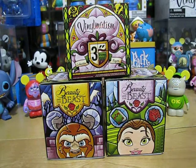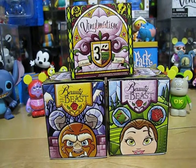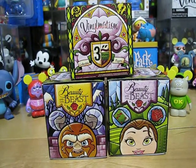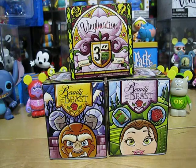Hey guys, it's TissingDrapG and today's the Vinylmation unboxing. Today I'll be unboxing three of the Beauty and the Beast Vinylmation series Vinylmation boxes. So let's get started.